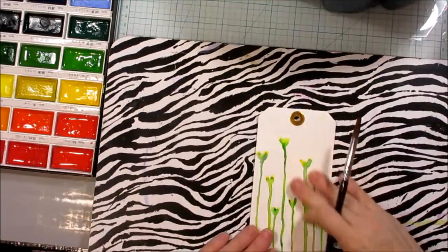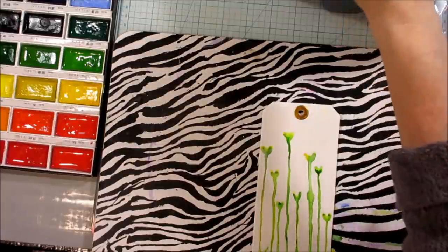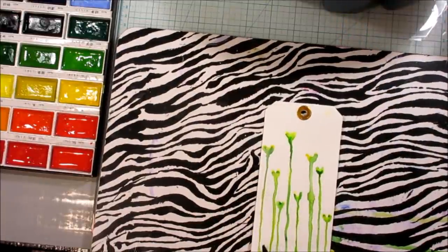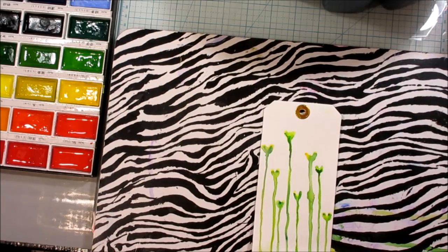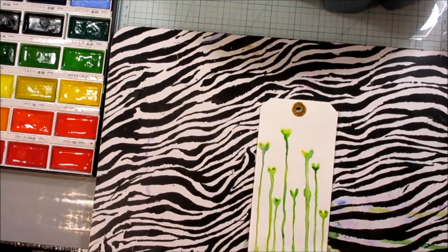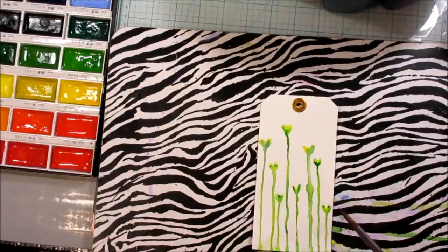So you don't need it to be taped down for this part. I got paint on my thing — that's okay, it's perfectly fine, it's just the bottom, who cares. So your next step now is going to be your flowers. Basically you're going to take water again and make little irregular, circle-y bump shapes on the top of your stems. If that makes any sense whatsoever — I'll show you what I mean when I add the color.